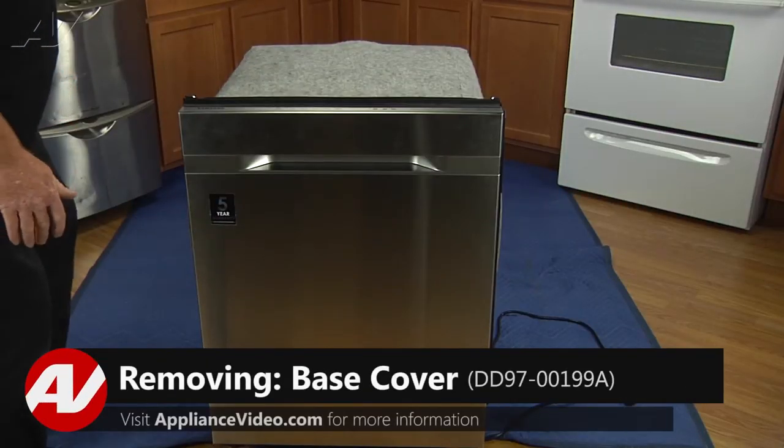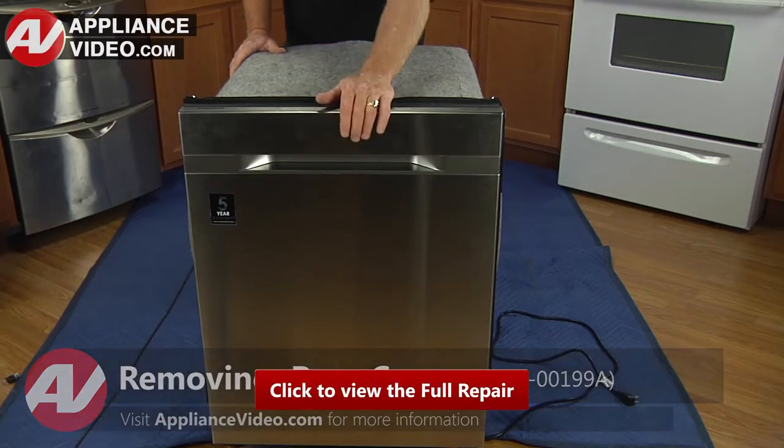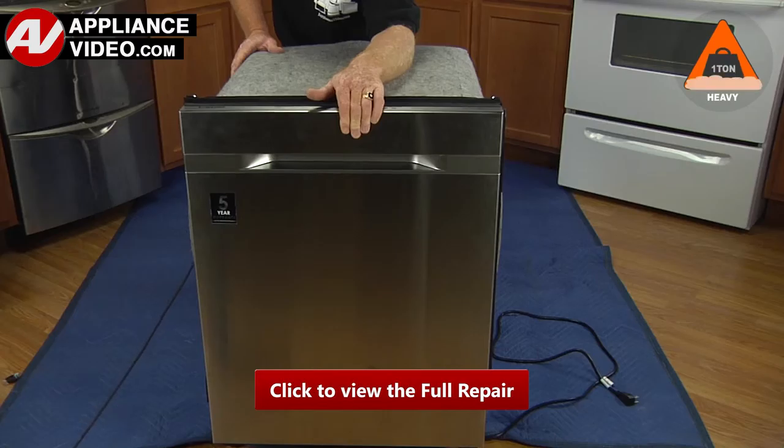To access this component, we must pull the dishwasher and get to the bottom of the dishwasher. Now that we have the dishwasher uninstalled, let's go ahead and lay it on its back. Click on the link below to view this repair video.